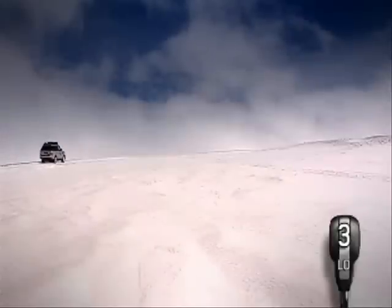To achieve the best traction, try to make new tracks in snow rather than following existing ones.